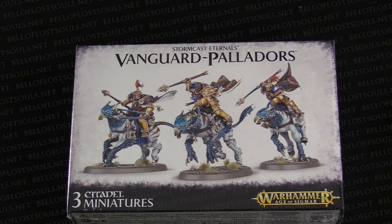Hey everybody, I'm Adam Harry. And I'm JR. And we're from Bella Souls with another unboxing for you here.